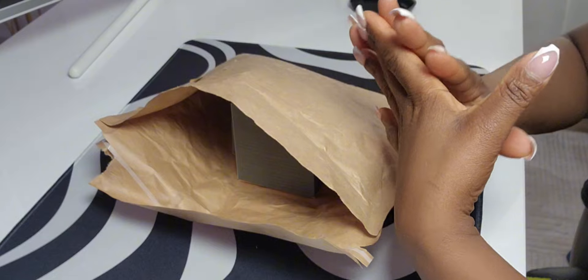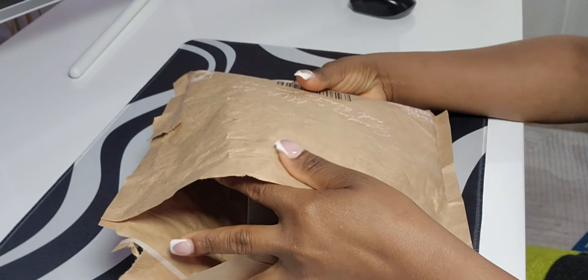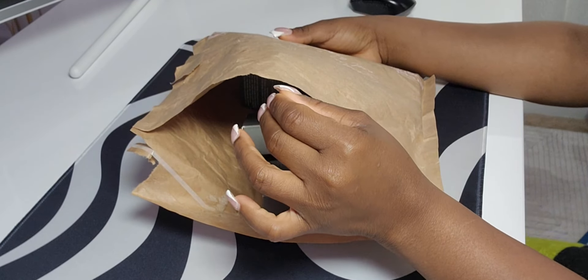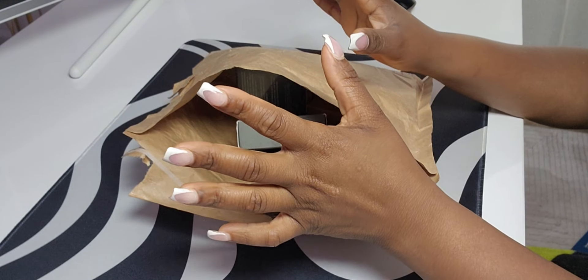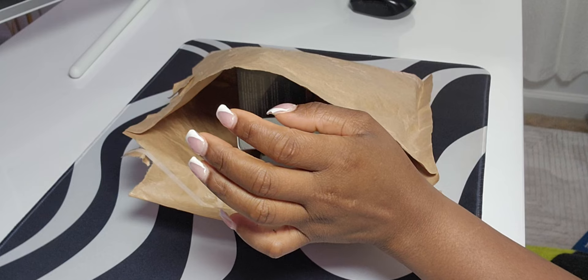Hello guys, welcome back to my channel. My name is Lola and today I'll be unboxing this package that I bought. I was trying out new makeup — this is my first time using this brand. I saw it on Instagram and decided to purchase some of their products and try them out.